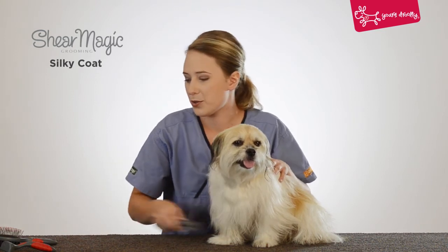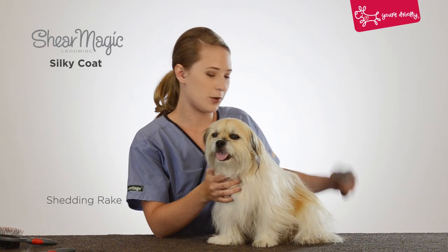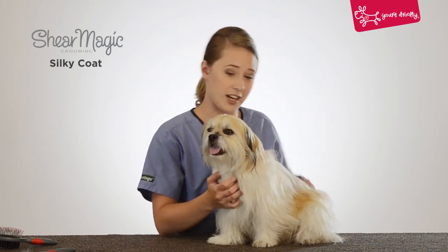Then we're going to move on to the shedding rake. Now this just removes any dead or loose hair from the coat — the type you find on your furniture or clothing. This is a really great tool to have.